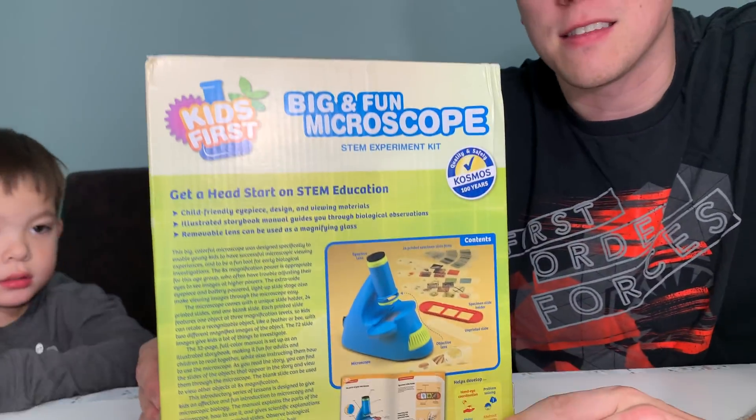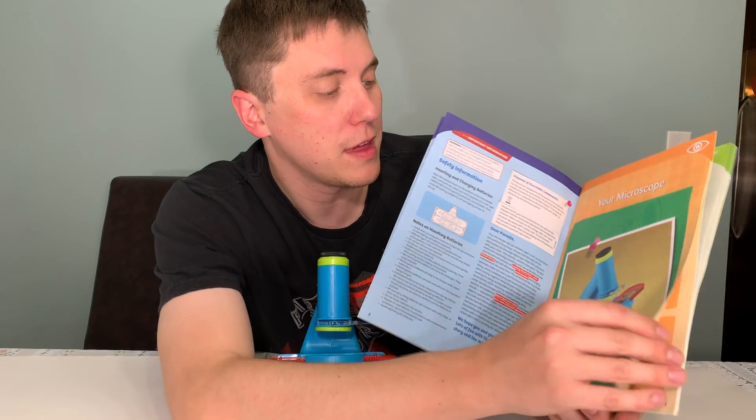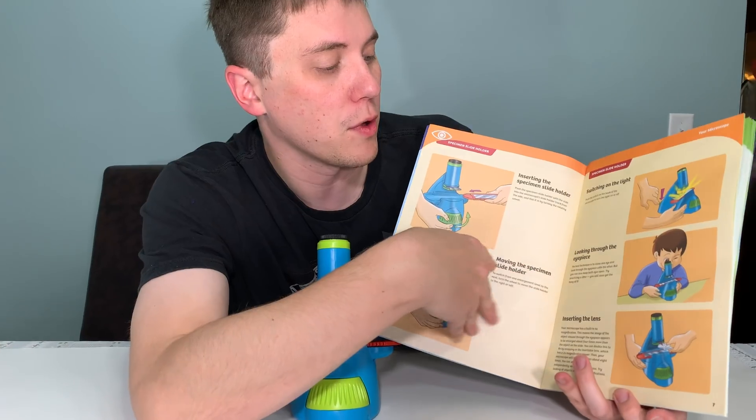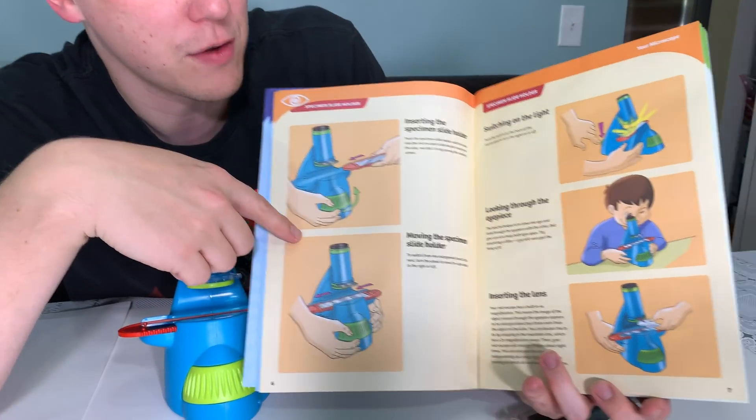Let's open it up and see what we can see. Inside the box, you'll find this amazing experiment manual with images of how your microscope works and how to use the various pieces like the rotation wheel and the light.